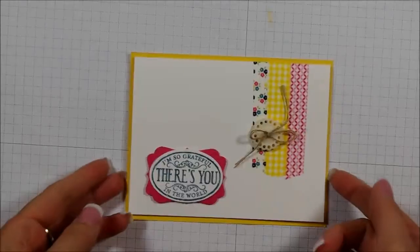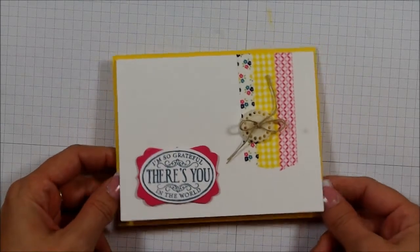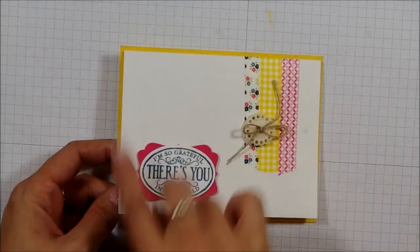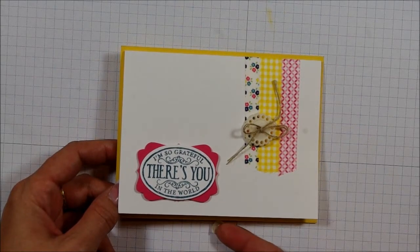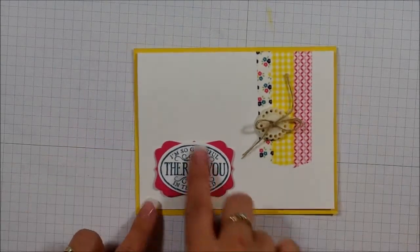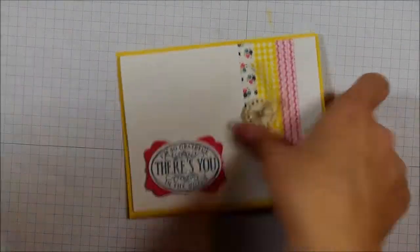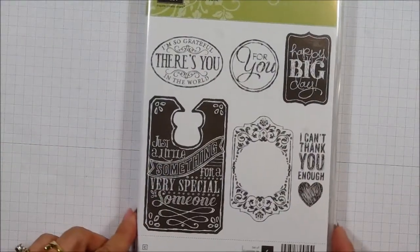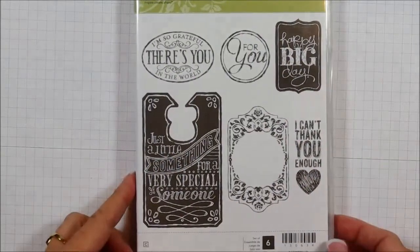Hi, Stampers! Welcome to the second video of our stamping presentation. On this one, it's going to be a quick and easy video, just showing you a little bit of tips on how to make a card like this. It uses a bunch of different new products, and the first one I want to show you is the stamp set that I used, and that is called Chalk Talk, and it's actually one of the first ones on my wish list, and I was able to pre-order this one.